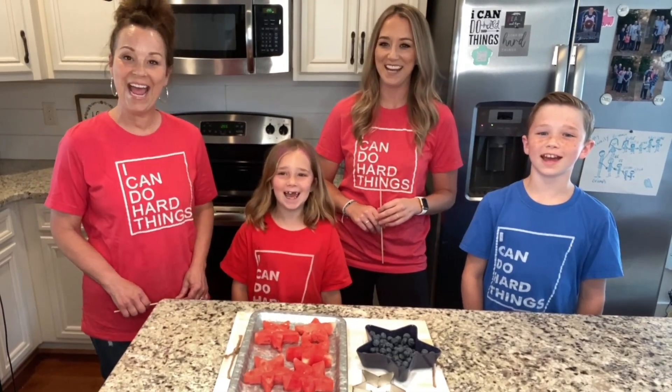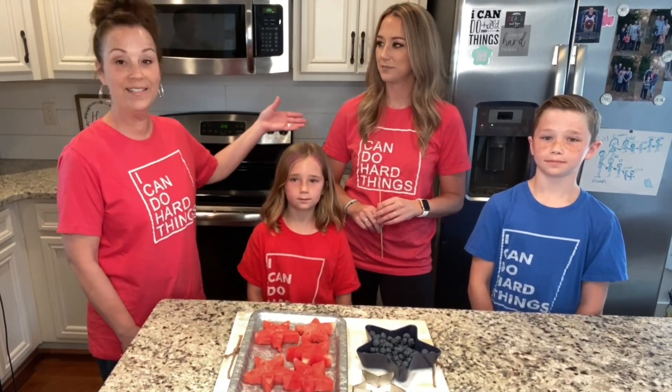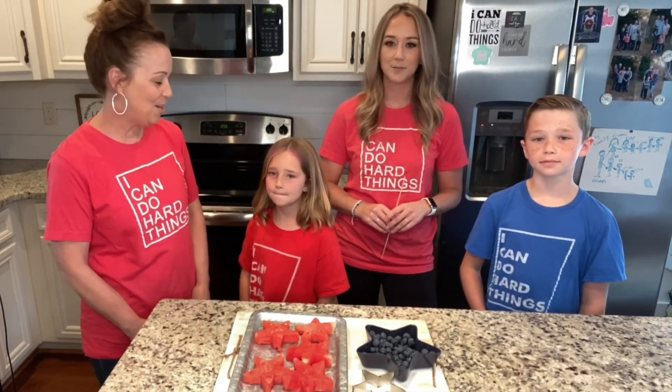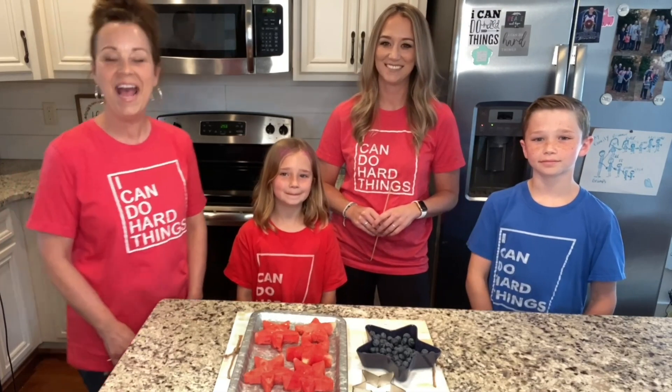Hey everyone, welcome to Miss Annie's home and kitchen! I have my sweet family with me today. I want to introduce you to my daughter — this is Ashley. She is Luke and Piper's mama. I know you guys have met Luke and Piper several times. Do you guys want to say hi?